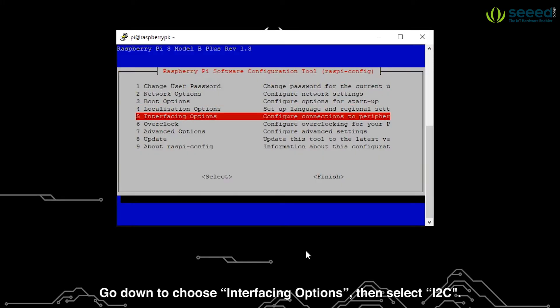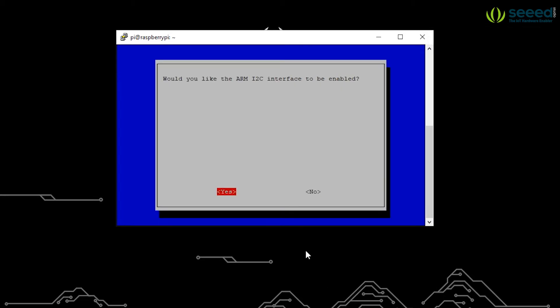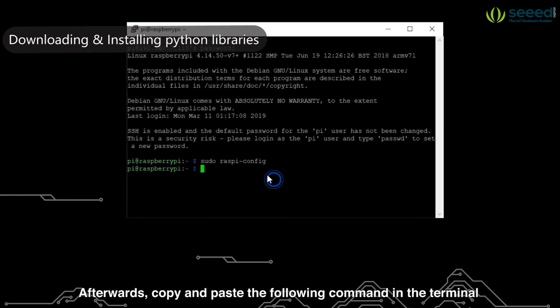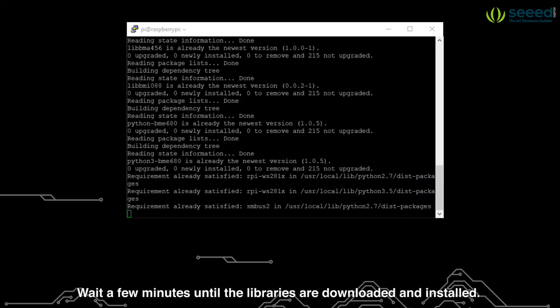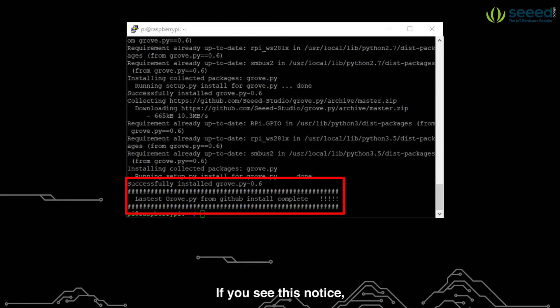Go down to choose interfacing options. Then select I2C. Choose yes to enable it. Click OK and select finish to save the changes. Afterwards copy and paste the following command in the terminal to install the Python libraries for all the Grove modules. Wait a few minutes until the libraries are downloaded and installed. If you see this notice, that means you have successfully installed the libraries.